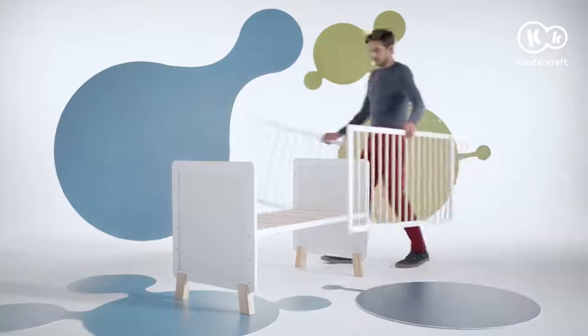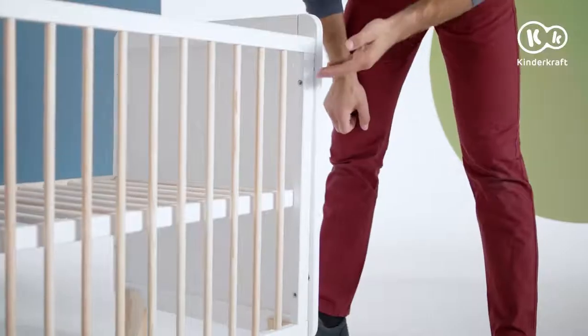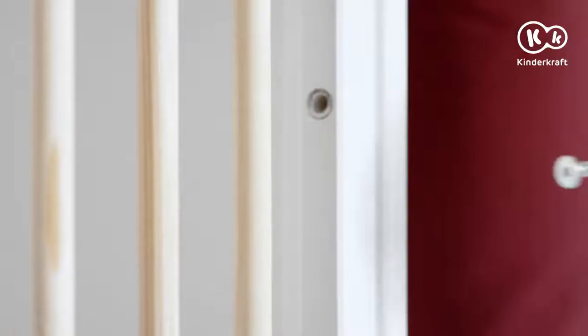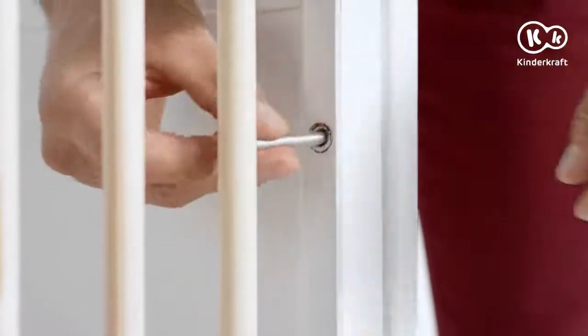The only things missing now are the longer sides. You are going to attach them with screws at these points — use these screws and drive them carefully all the way down.